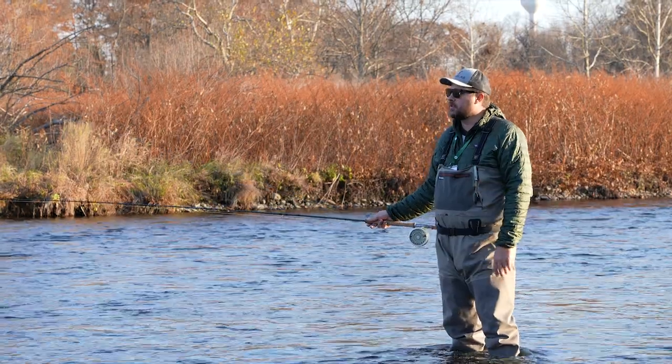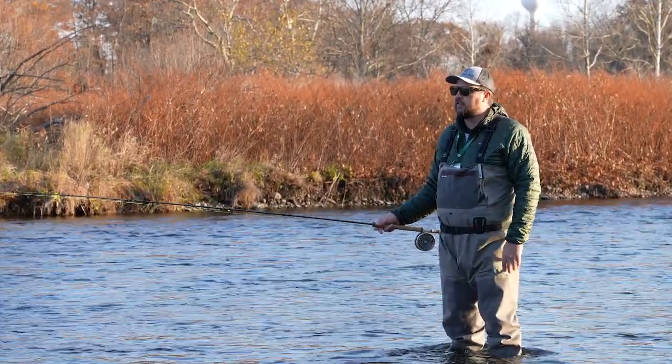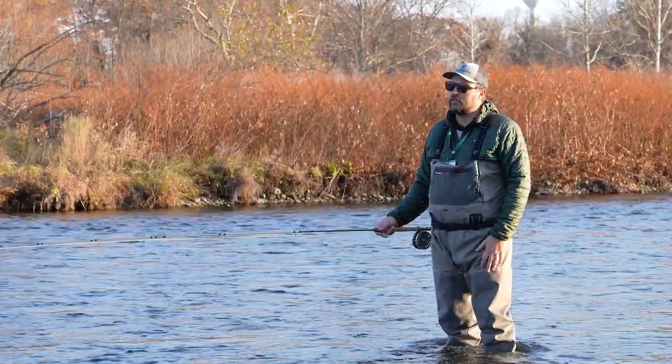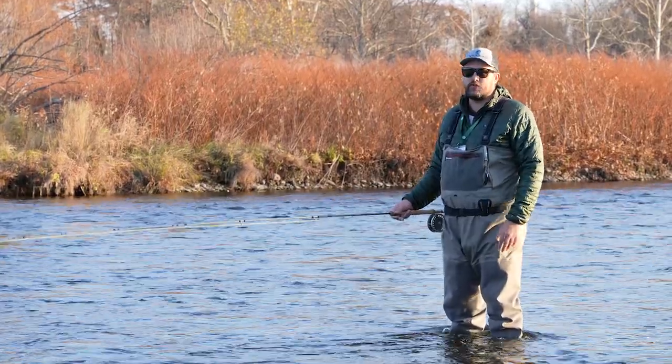My personal opinion is the take on a swung fly is super aggressive. The fish is going to be ripping line off your reel, sometimes even jumping before you even have a chance to set the hook. You don't even really need to set the hook on the fish a lot of the times. I just find it the most exciting way to fish for a steelhead.